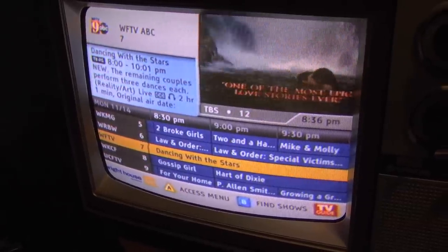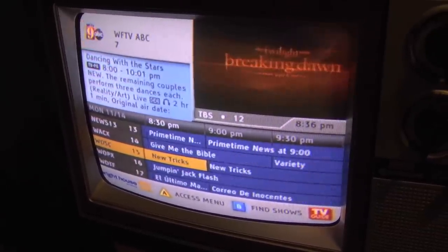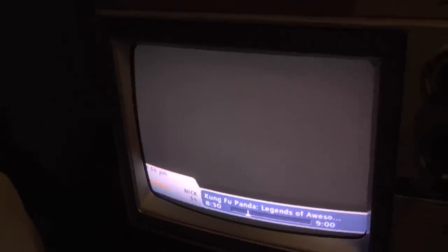Trying to find something that might look good on this. Animated cartoons look extremely good on it.